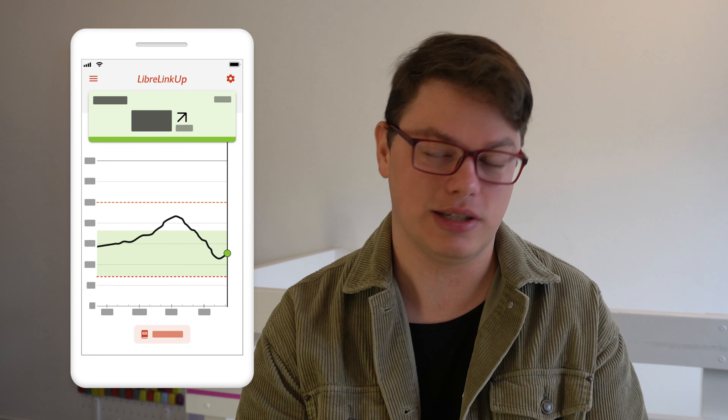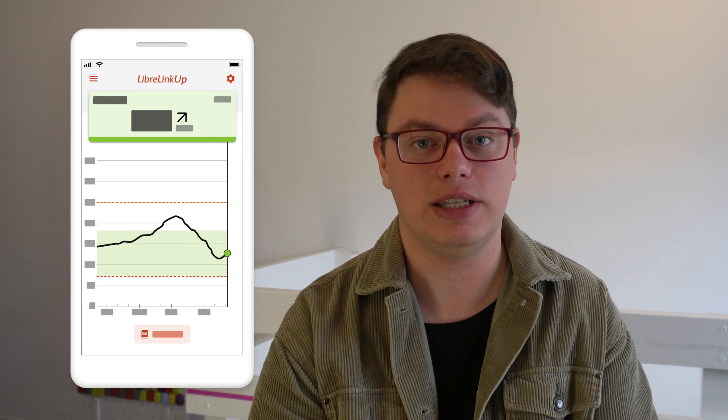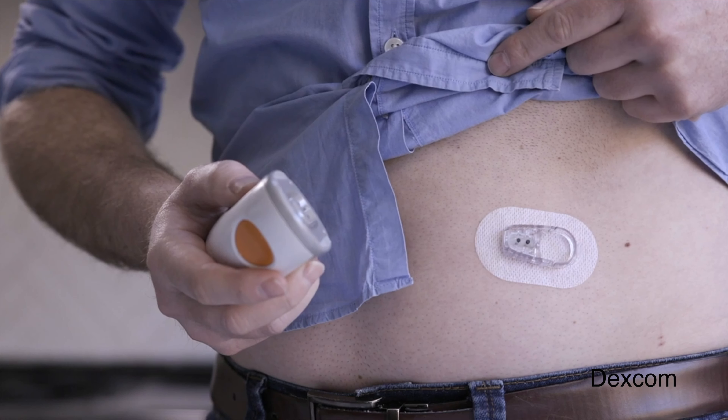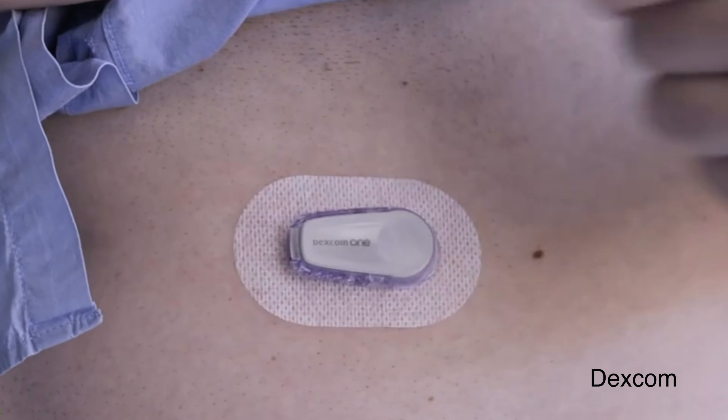But Abbott actually went a step further because Libre 2 works with Abbott's follow system LibreLink Up. With this update, parents or caregivers of people living with diabetes who use Libre 2 will be able to see their glucose information in real time over the internet live. This is a colossal advantage over Dexcom 1, because with Dexcom 1 you do not get any remote monitoring capabilities — those are restricted to Dexcom's premium G line of products like G5, G6 or G7. In my opinion it's a matter of weeks or months before Dexcom updates Dexcom 1 to have remote monitoring, because I just can't see them not competing on that with this updated Libre 2.